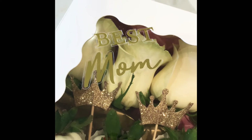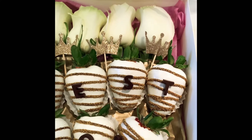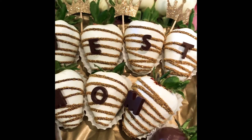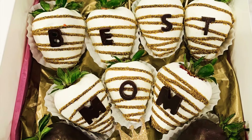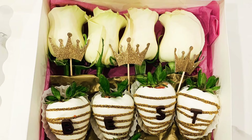I hope you guys enjoyed this video. If you did, don't forget to subscribe to my channel, leave me your comments, share my videos, and I'll see you guys on the next one. Also don't forget to follow me on Instagram, TikTok, and Facebook. Bye-bye!